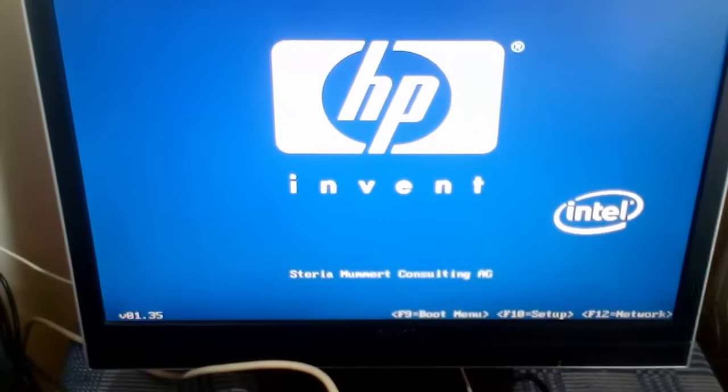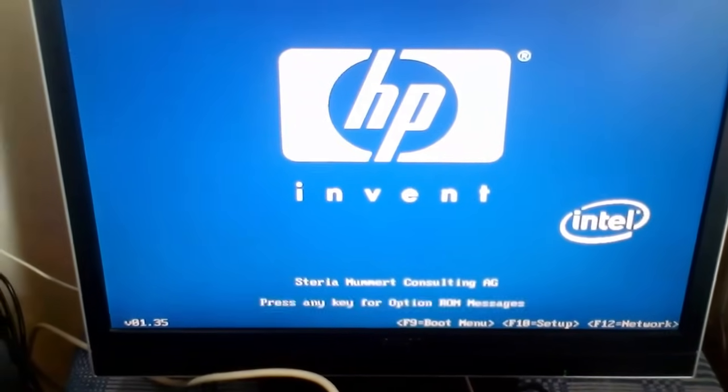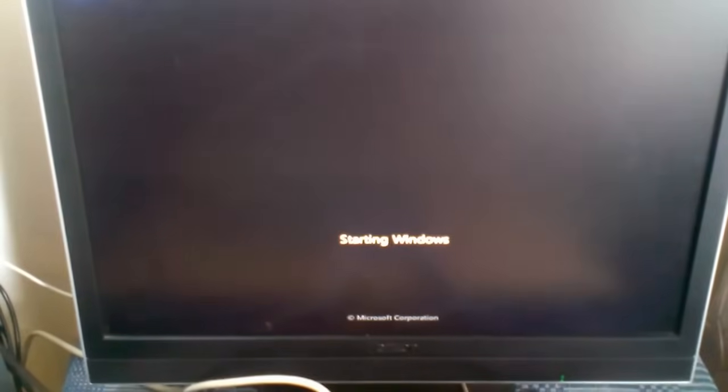The PC is rebooting now. That's it. Don't forget to subscribe and comment. See you next time.